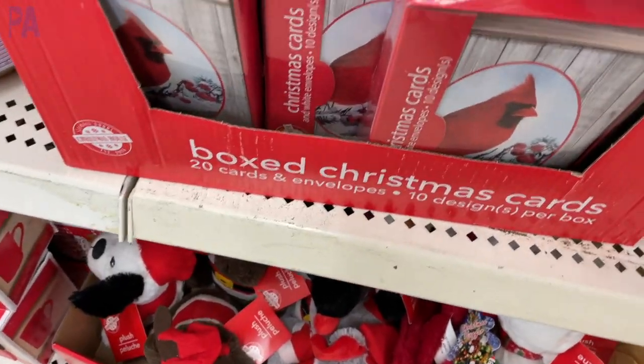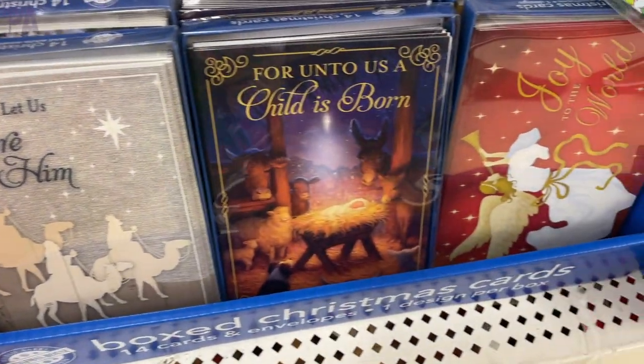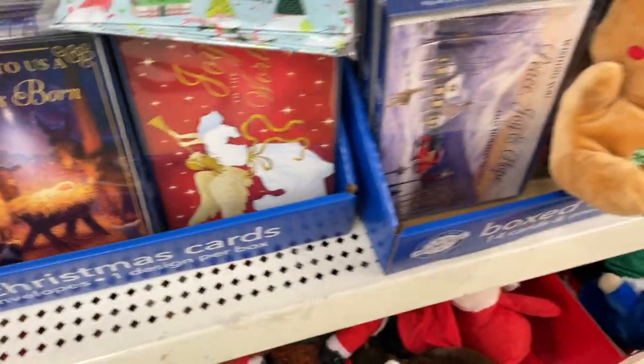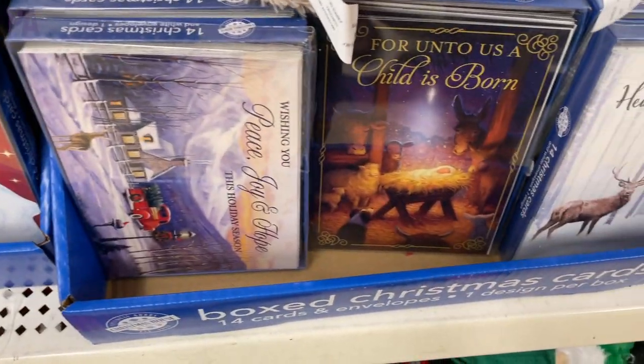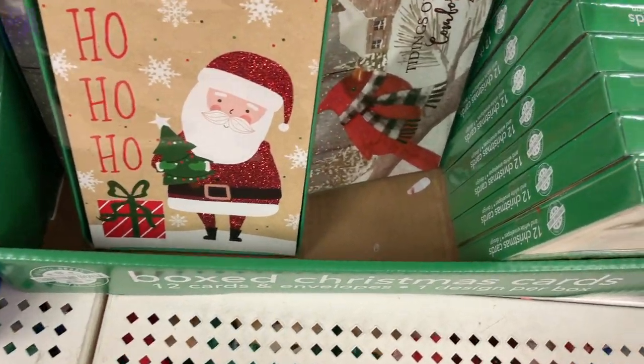I know some of you have told me you like the box card sets from Dollar Tree. I want to show you a couple of the styles they have available this year. I think they're a pretty good deal, especially if you're only going to send out a handful of cards — this would be a really great option. And they did have quite a few different styles to choose from too.